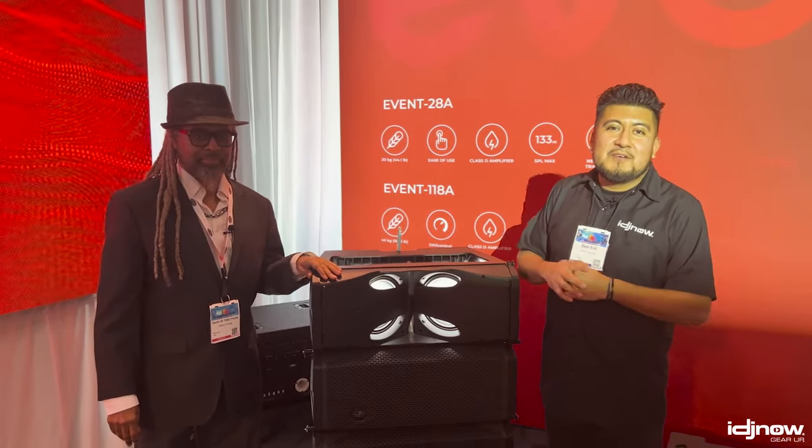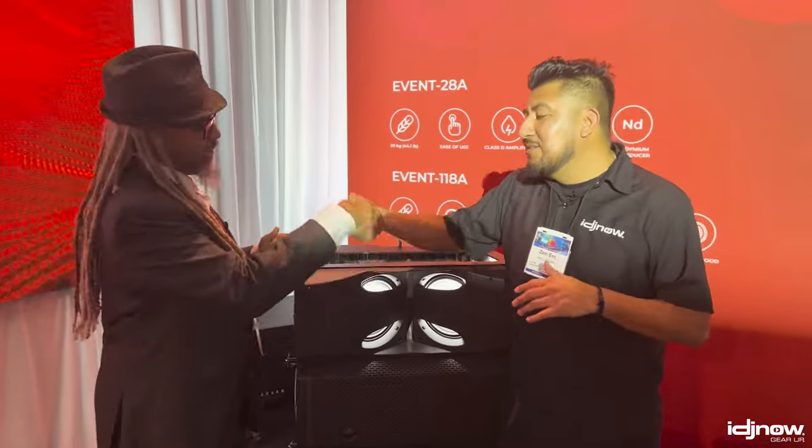Hey, what's going on guys? I'm Henry from IDJ Now, and we're here at NAMM 2024. We have right here alongside B-Side — B-Side, how you doing? Good to see you man, always.